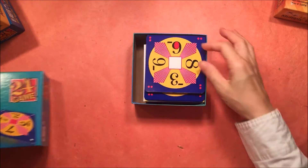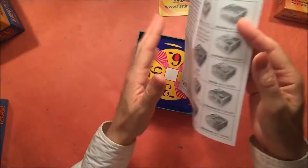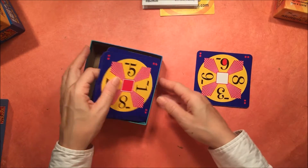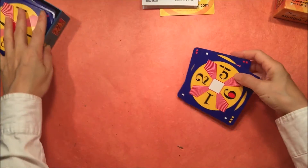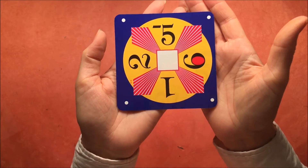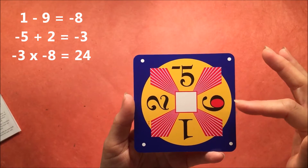The next one I find a little bit challenging. This one is for ages 12 and up. Again, you get directions and some pointers. You're working with integers, so you'll have positive and negative numbers. A little bit of review on what makes positive and negative numbers in multiplication and division would be helpful before you play this game, but it's a great introduction for working with integers and great for keeping those skills sharp. For example: 1 minus 9 makes negative 8, and negative 5 plus 2 makes negative 3, and then the product of the two makes positive 24.